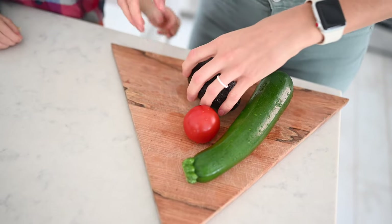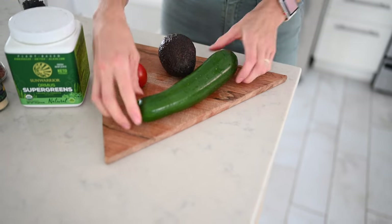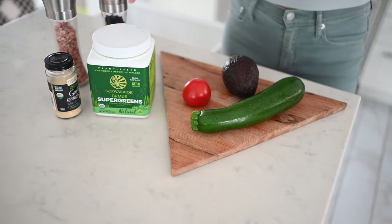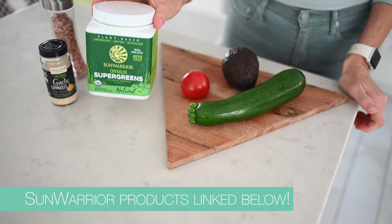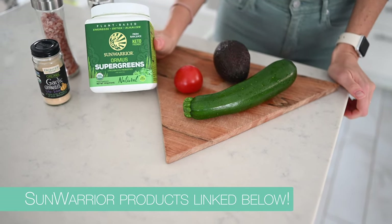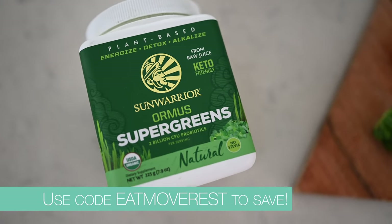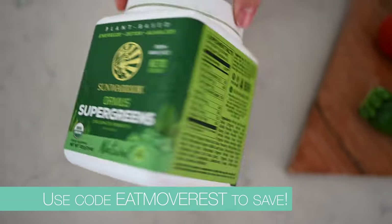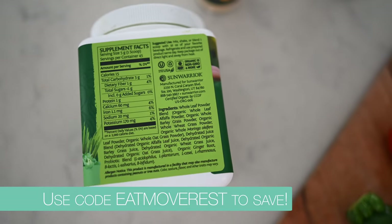You will need one ripe avocado, a small tomato, a zucchini, as well as some salt and pepper, garlic powder, and greens powder. You don't have to use the greens powder, but I highly recommend it — this stuff is chock full of healthy minerals and antioxidants, and it's super anti-inflammatory. You can barely taste it in the guac. We absolutely love Sun Warrior; I've been throwing this in all kinds of shakes and smoothie recipes. Even just add it to your water to make it extra alkaline.